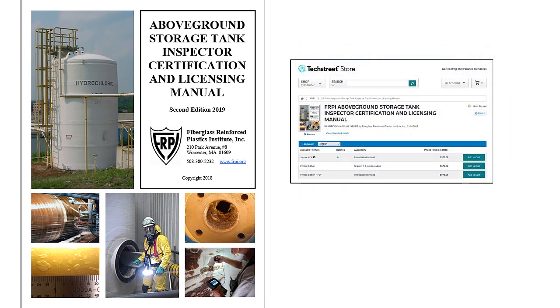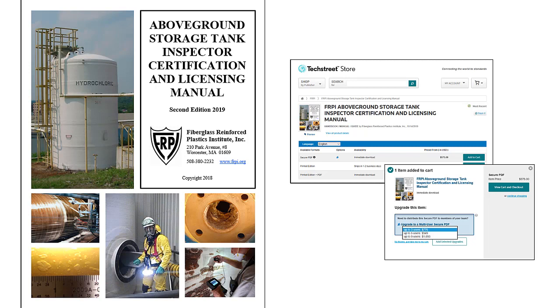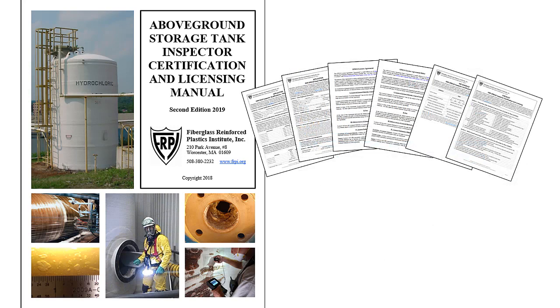The manual can be purchased through TechStreet, FRPI's exclusive worldwide standards distributor. The price for one manual reflects that it's a compilation of five comprehensive standard practices. Click the Add to Cart button and get up to nearly an 80% multi-user discount. Once the manual order is placed, an inspector packet will be emailed separately. It includes credentialing and exam seat applications, license agreements, a schedule for all pertinent fees, plus a checklist that helps guide candidate efforts in becoming an FRPI 8310 inspector.